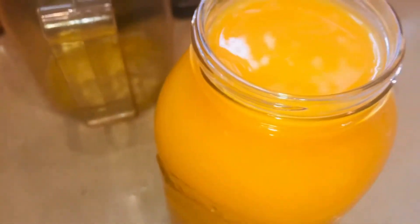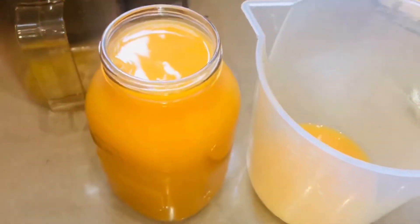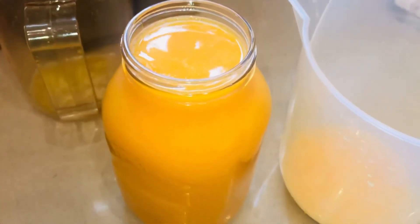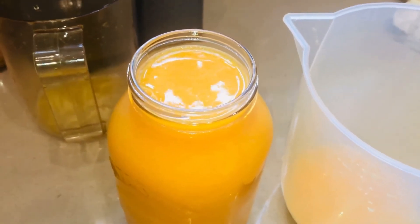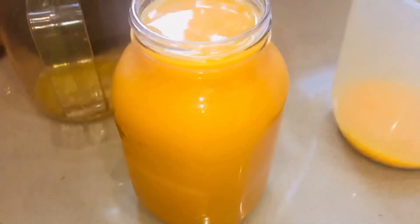I still got some in my jar. Let's have a taste. Oh, that's got a punch to it. That's a really different flavour. It's really punchy, really citrusy, but you get the punch from the turmeric. I'm liking that. It's something different — it really plays with your taste buds. Delicious, delicious.